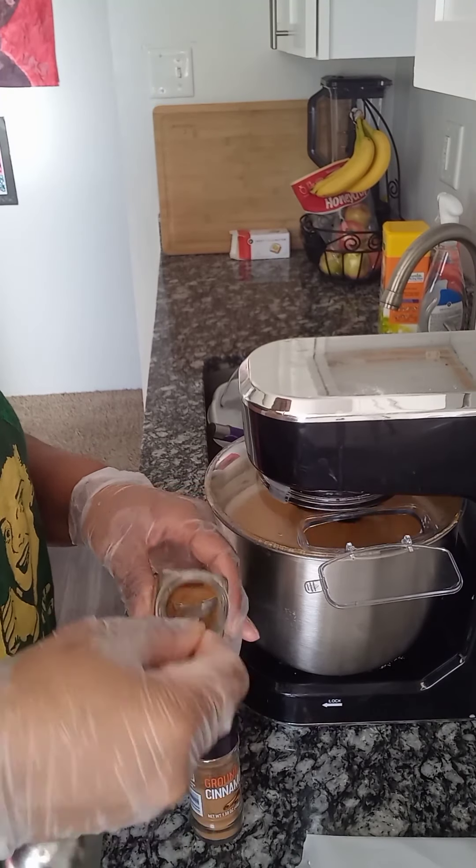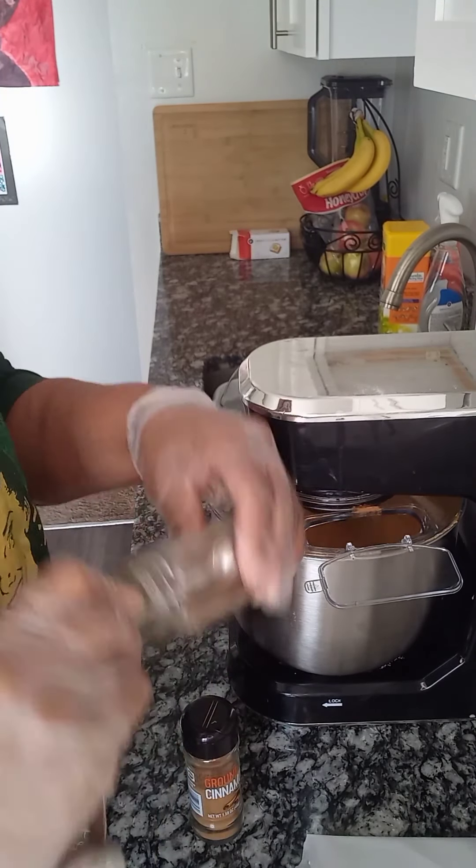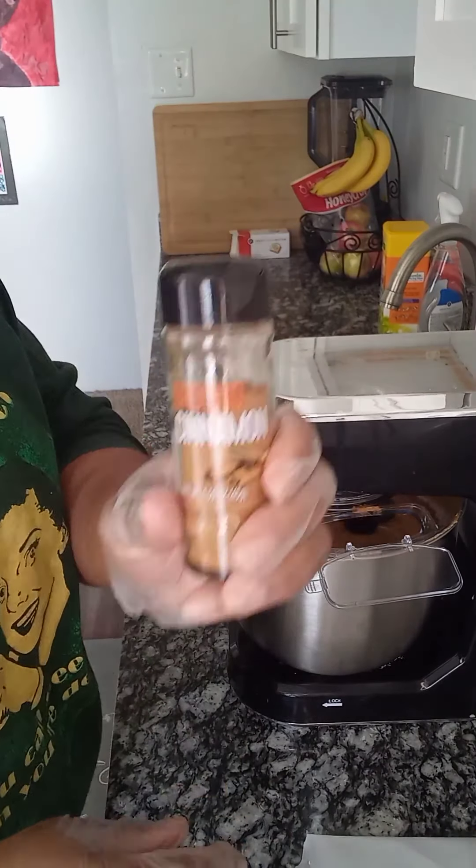Here are my spices. Next, we're going to add three teaspoons of nutmeg.